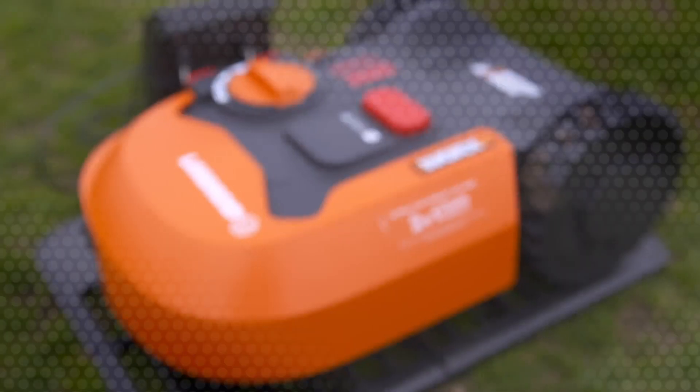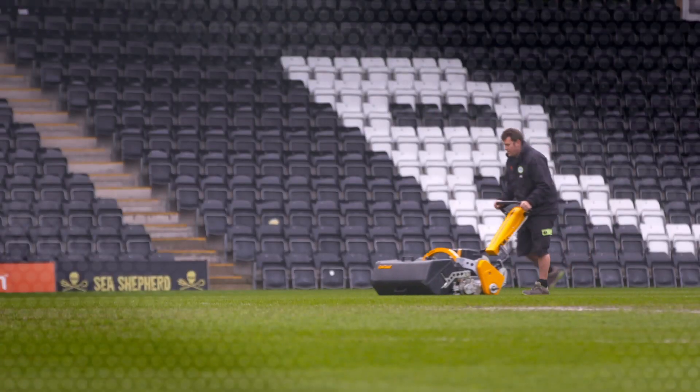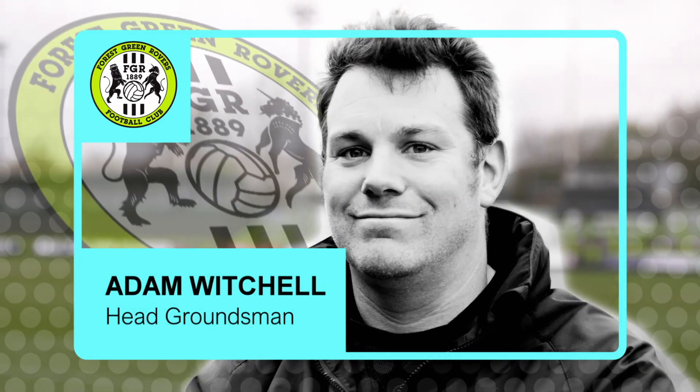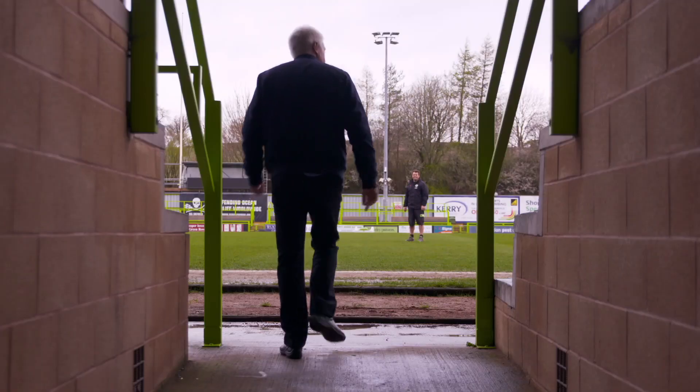To help discover which mowers are cut above the rest, I've come to the world's greenest football club to meet a fellow who's probably the world's proudest groundsman. Adam Whitchell is head groundsman at Forest Green Rovers' New Lawn Stadium and a pitch advisor to the FA.